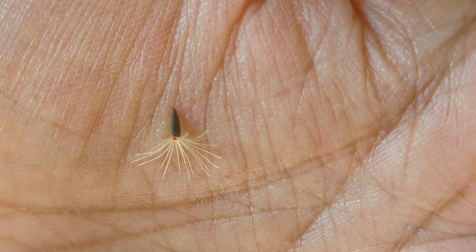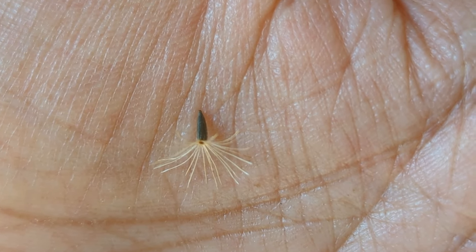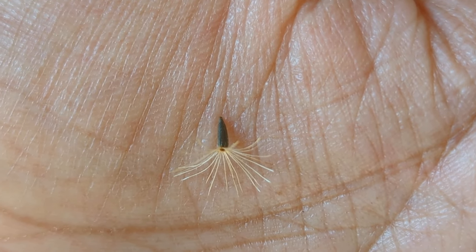See the little black piece there? That's the actual seed. And the part that's on the end of the seed — the little feathery part — that just helps the seed disperse in the air into different parts of your yard.